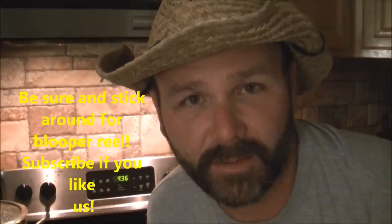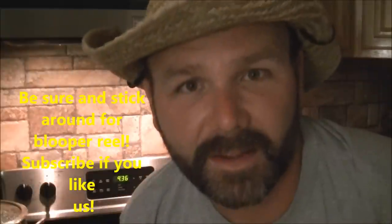This is Josh, Stony Ridge Farmer. Thanks for watching. Subscribe to us.